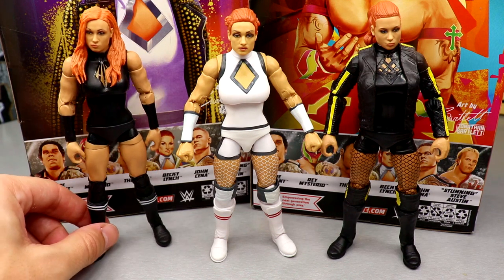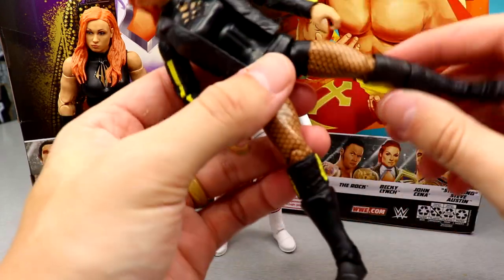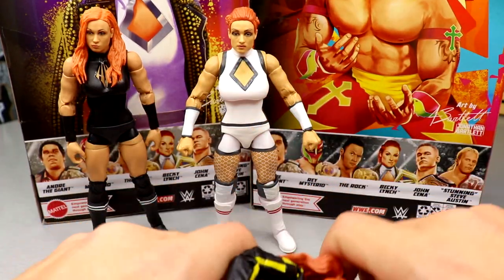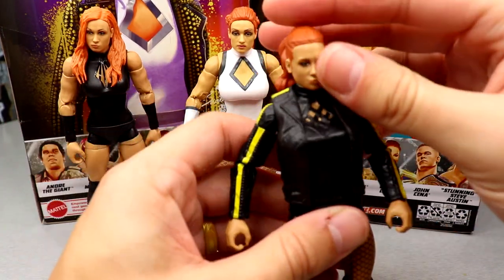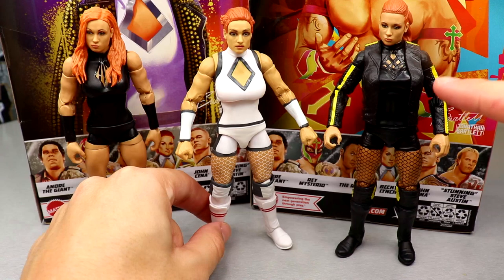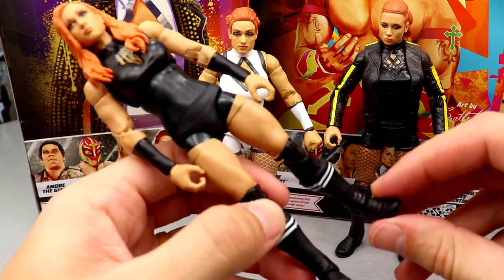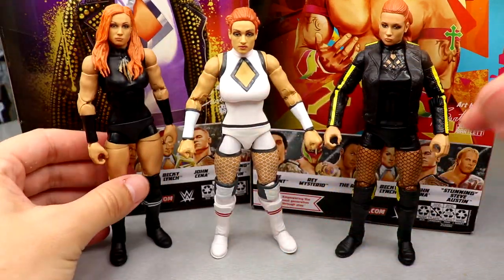For Becky Lynch figure comparisons: Elite 85 on the left, Elite 100 here, and my Ultimate Edition fix-up. The fix-up is probably my favorite-looking Becky in my collection — I love the head sculpt and the buns with the Ultimate Edition arms, even though the legs are loose from my custom work. If you took this basic Becky head sculpt — which I think is the best they've ever done — and put it on the Elite 100 body, it would look a hell of a lot better.